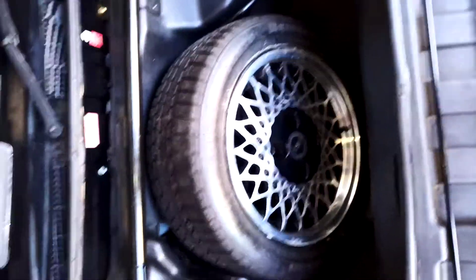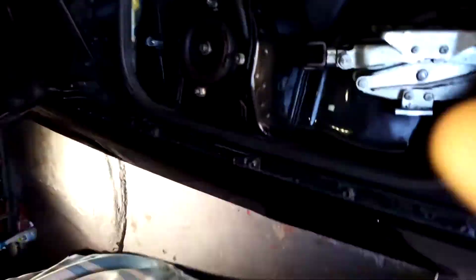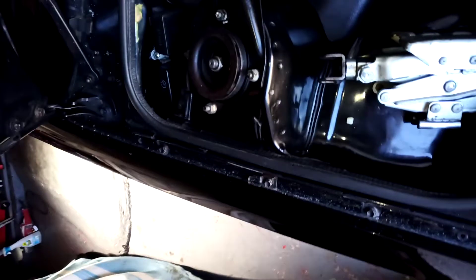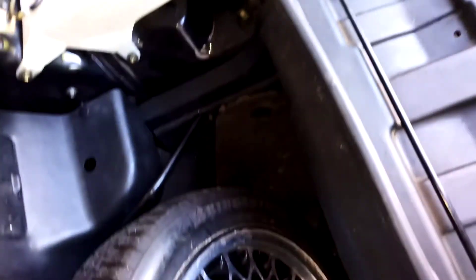I'll just show you the bonnet. You've got a spare fifth wheel which matches the others. It's clean — it just needs a wipe, it's just sort of dust that's accumulated. But as you can see, it's all good. The tyre on there is literally brand new.